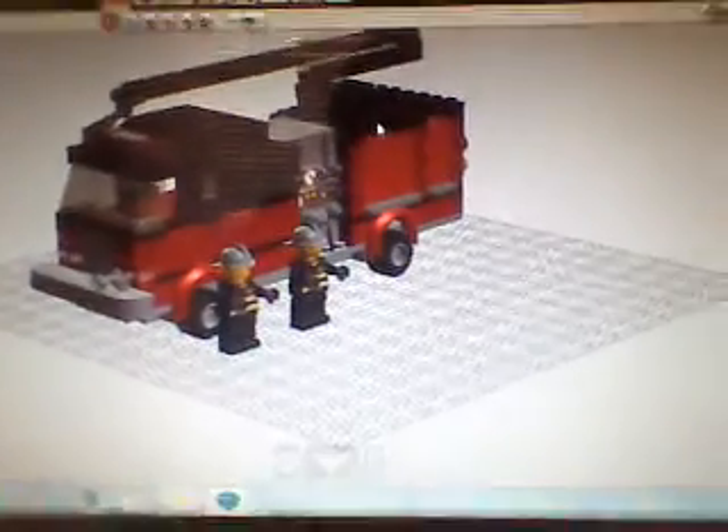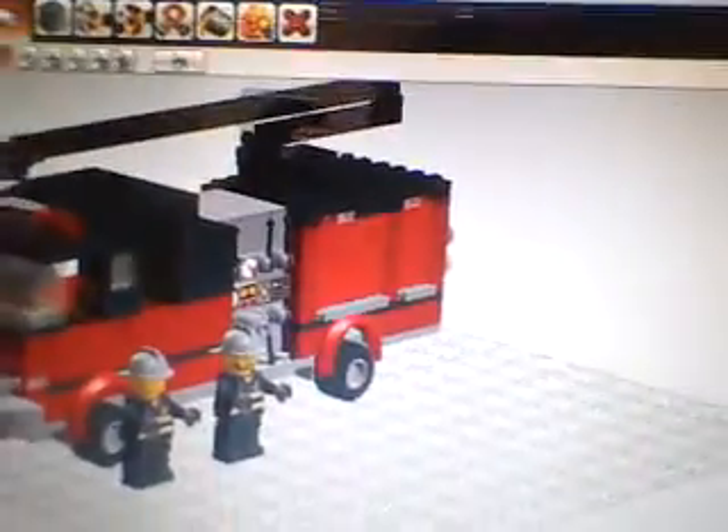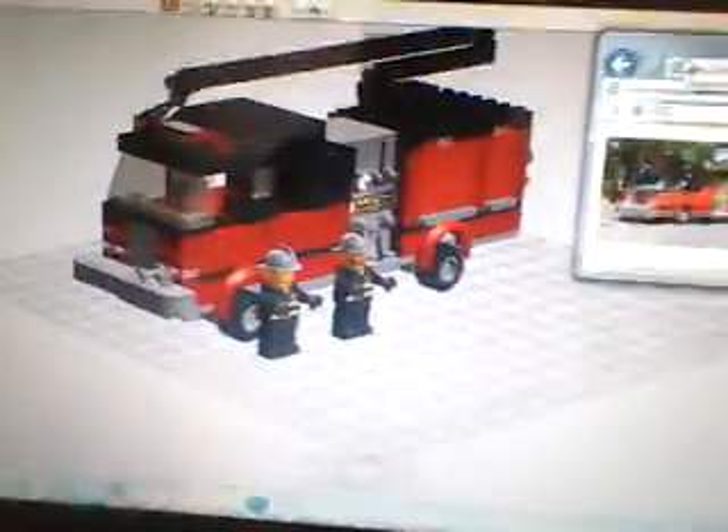This is LEGO fire apparatus one two three, and I have two new LDD vehicles for you. First of all, I made a snozzle made by a company called Four Guys. Here's the real one — it's from a fire station near me. They have the Chicago scheme, so I'm gonna do a little comparison. I think it looks the same, although the striping on here goes across and up; I just have it going straight across, and here it slants up. That's my snozzle.